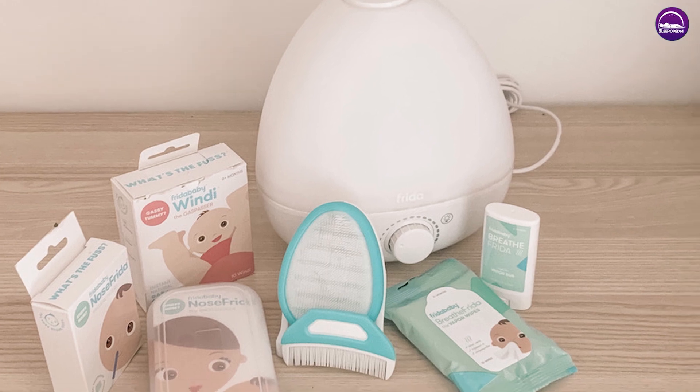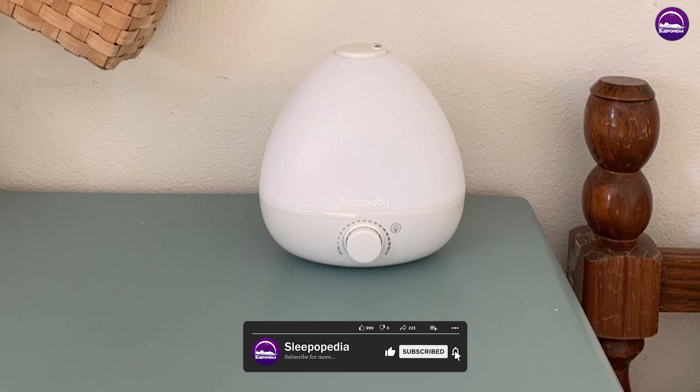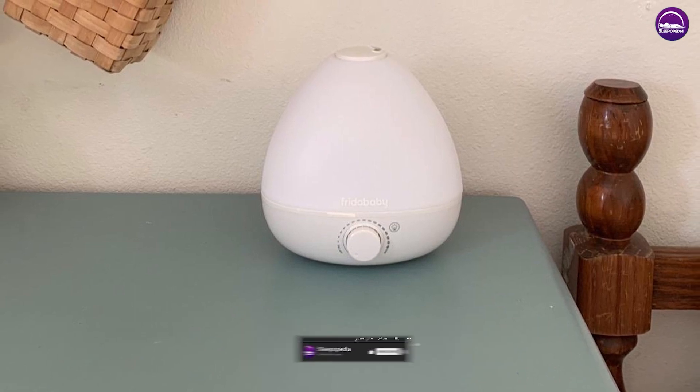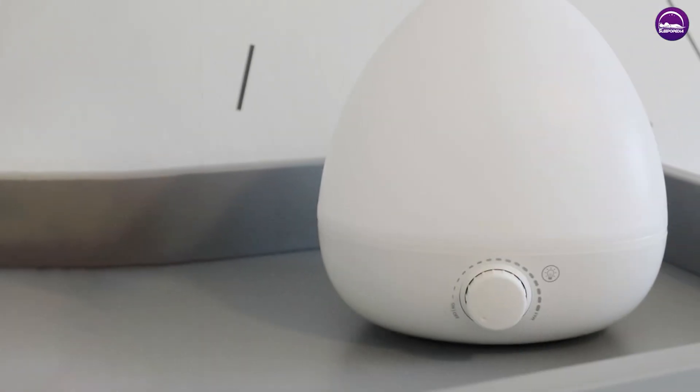In addition to being a humidifier, this product also works as a diffuser. It comes with a tray for essential oils, which you can use to add a pleasant aroma to your room. The diffuser function is optional, so you can choose to use it or not based on your preferences.